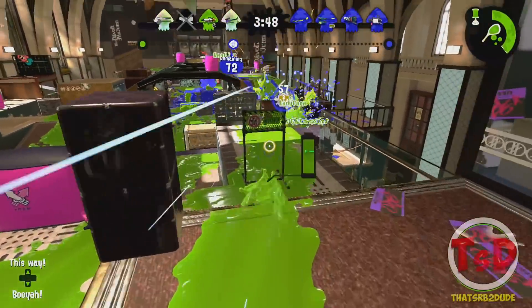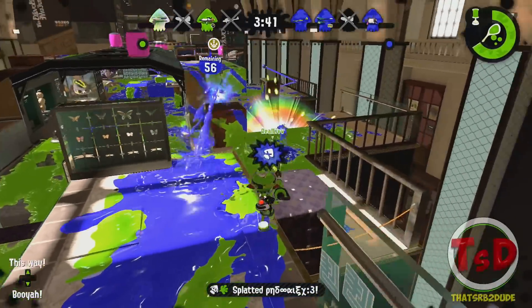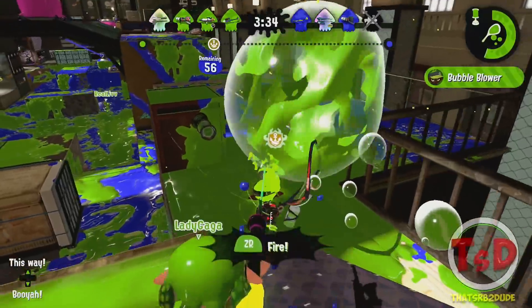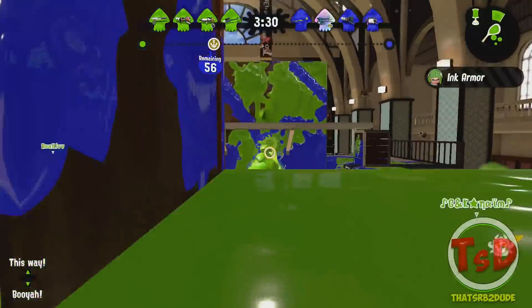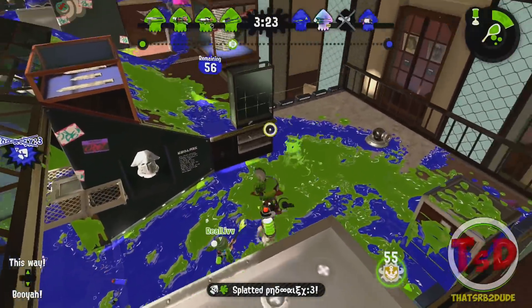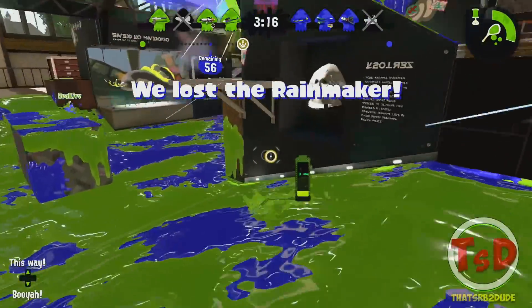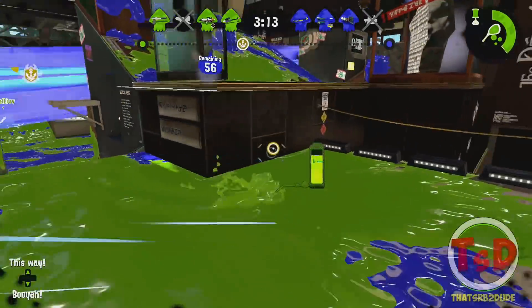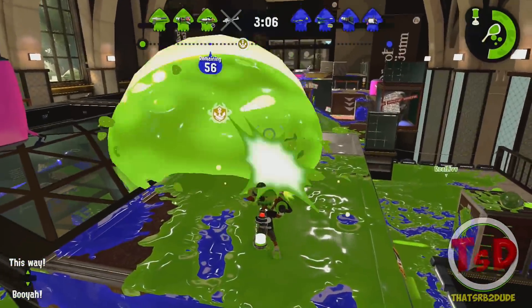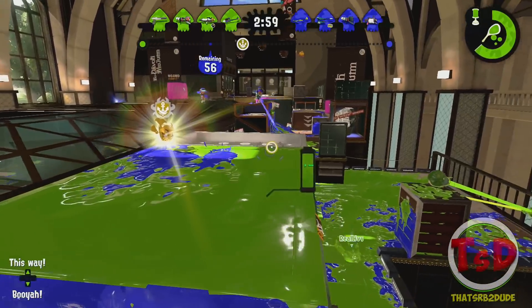There are two special weapon changes. The Curling Bomb Launcher has an extended duration by 40 frames — equivalent to about two thirds of a second — so it's not the biggest buff, but it lets you throw one more extra Curling Bomb. The Bubble Blower is now much easier to destroy when the bubbles are smaller. This means it's going to be practically mandatory for Bubble Blower users to use Object Shredder to keep bubbles large. If you can maintain huge bubbles you'll be fine, but once they're smaller, your enemies can take advantage.